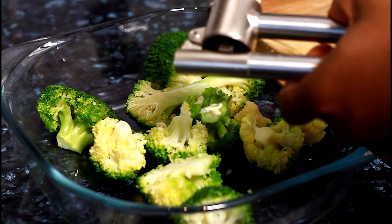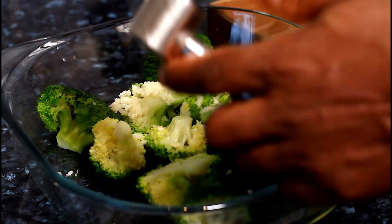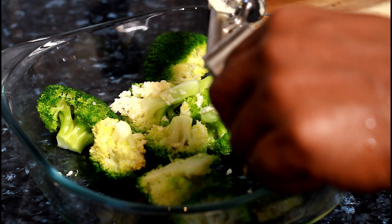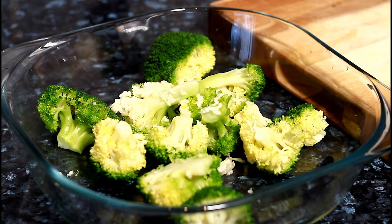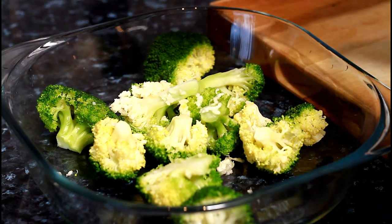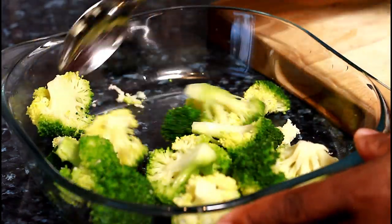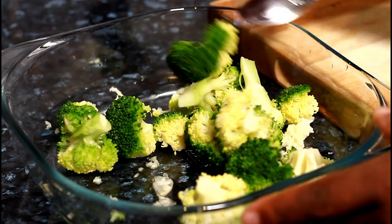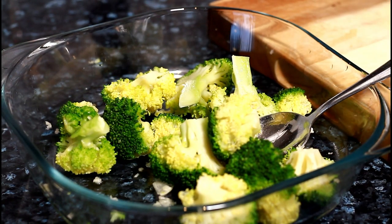We're going to squeeze the garlic inside the broccoli like this. My broccoli I already boiled and they've cooled down, so it's just ready to go. Once you do that, simply mix it all together. It's a very healthy salad.